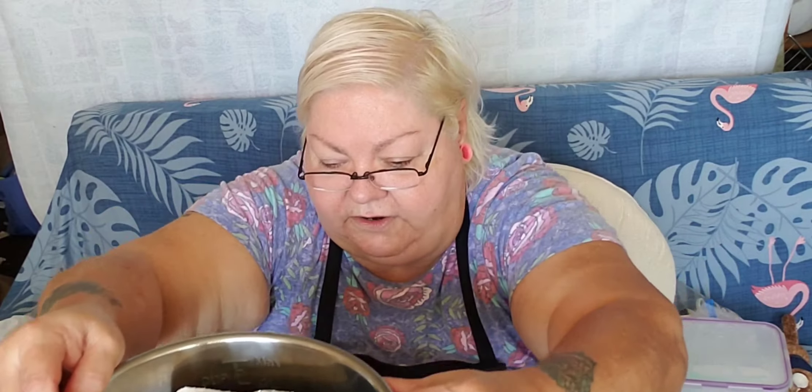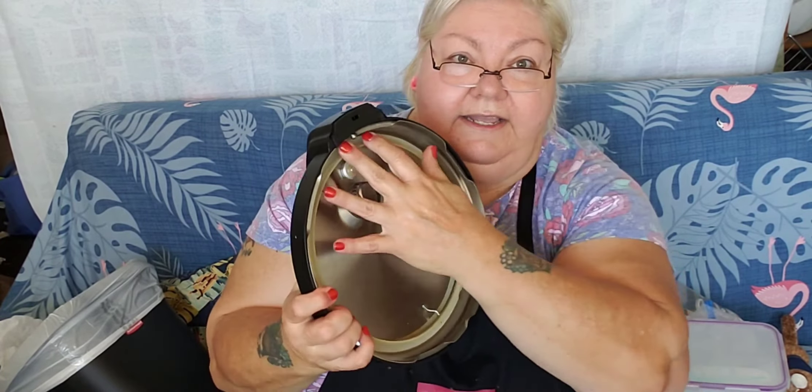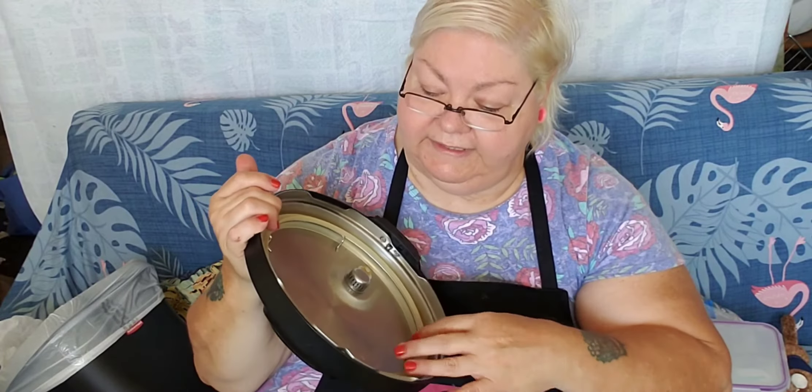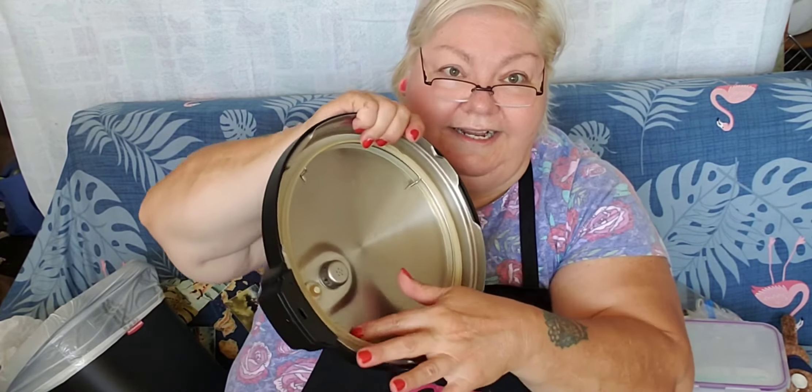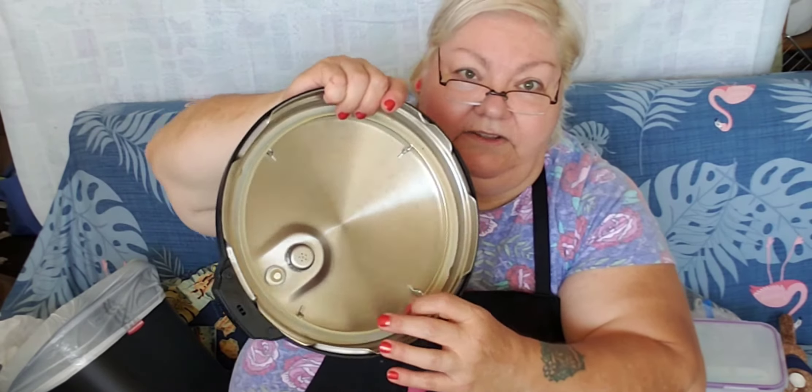Put it in your Instapot very gently. And then, remember what I taught you — always check to make sure your silicone seal is all the way around, correctly tucked behind the little stainless steel fence.